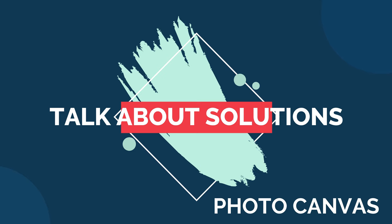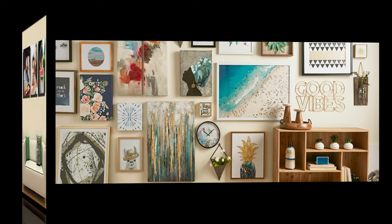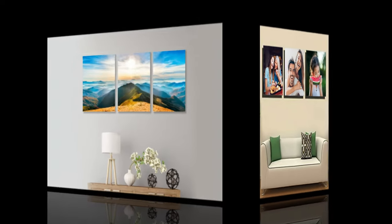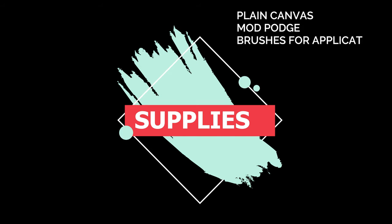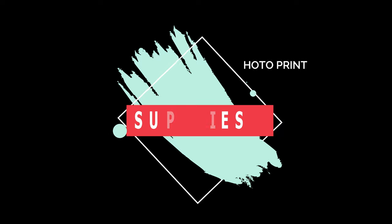Hey guys, hope you all are doing really good. In this video we are not going to do heavy cutting or woodwork outdoors — we're going to do something really fun and interesting. It's the DIY for photo canvases. Photo canvases are really common in home decor, whether it be kids' photos, family walls, or scenic views in living rooms. They're pretty popular. For this DIY you will need a plain canvas, mod podge, brushes for application, acrylic paint, and a photo print.